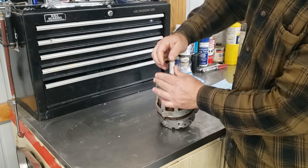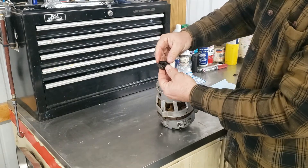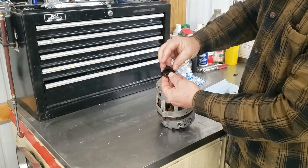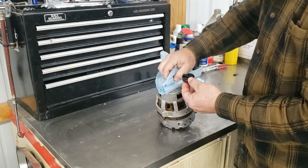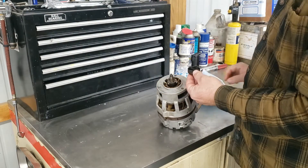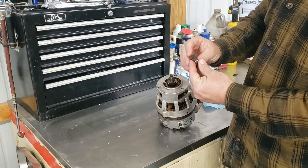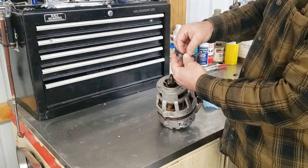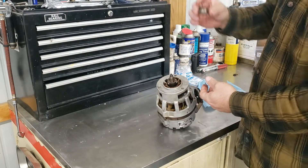Push it — it should slide right up. Here's the carrier and the couplings. You can see these things are a mess. The service bulletin describes that if there's any damage to this area, replace the carrier and the bushings as an assembly. I'm just going to toss this in the trash.